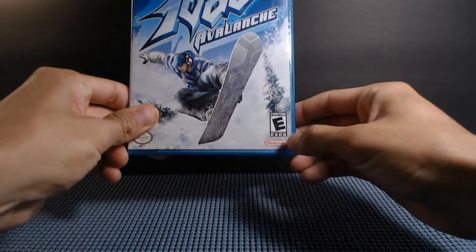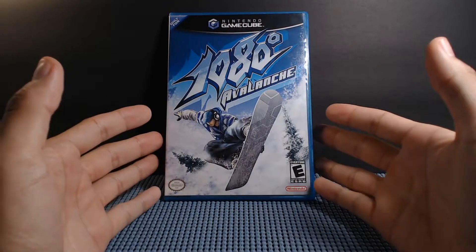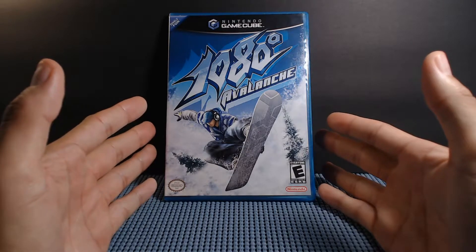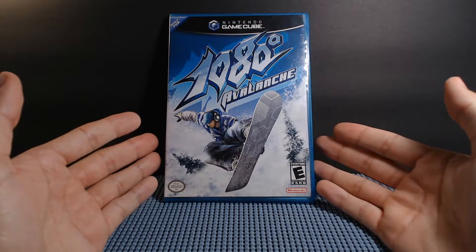Wally here, and I hope you're having a good day, because today I want to talk about another game from my gaming collection, and that is Nintendo GameCube's 1080 Avalanche Snowboarding. Probably the best $10 I ever spent, but I will get right into that in a second. I'm going to tell you my history with snowboarding games leading up to 1080 Avalanche.